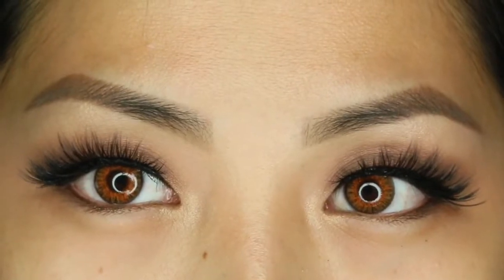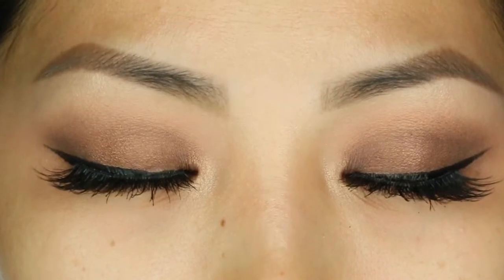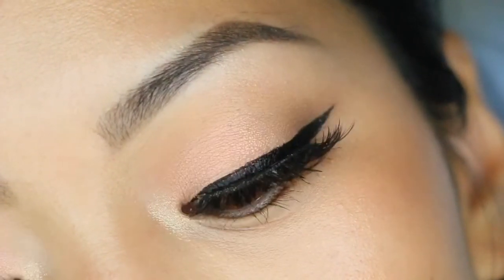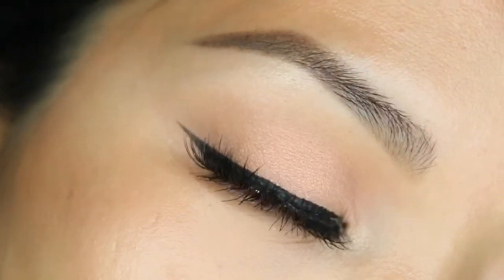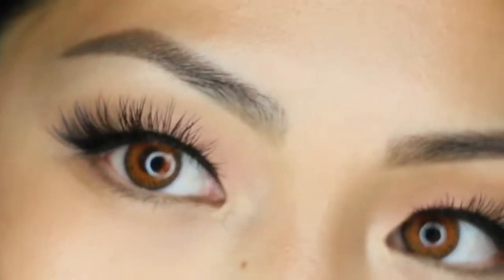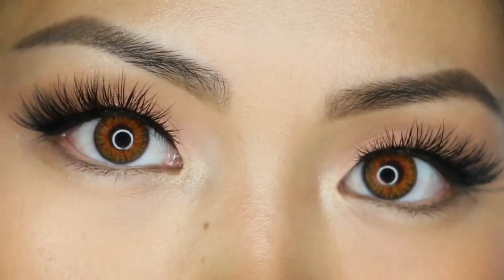That was my first look. I have four other looks to share with you using the rest of the palette. We're going to start with filtered, which is the second lightest shimmer shade in the palette — it's definitely a subtle shimmer. I didn't use any eye primer for any of my looks, but I did use wheat and sable as transition shades for all of them.